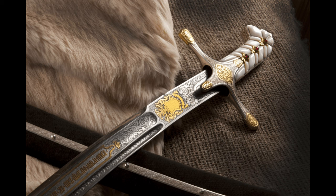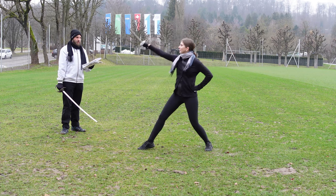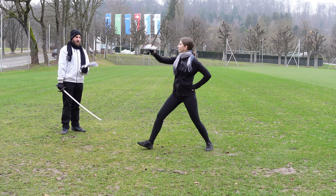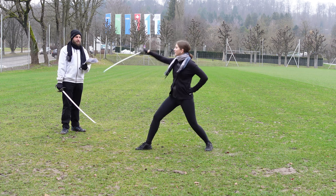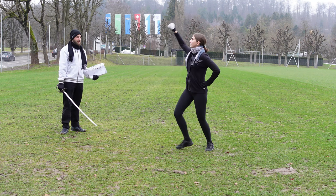I'm giving out the commands and my training partner executes them. Cut at my head, guard your own. Faint at my leg, guard your head. Cut at my leg, guard your head. Cut and recover.